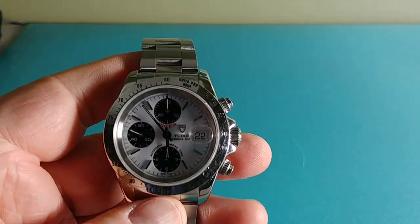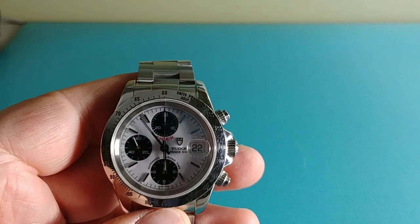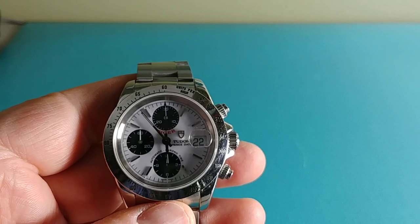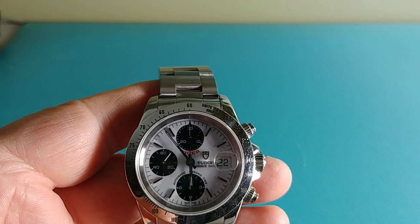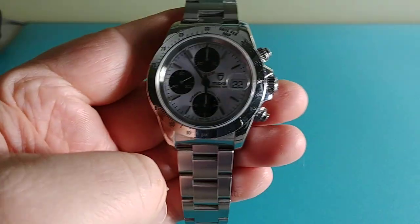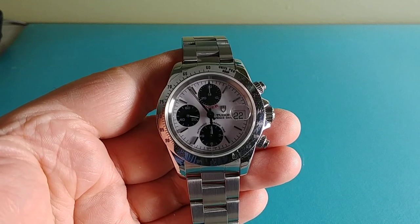It's a common caliber chronograph that most anybody can service. Some brands buy the base movement — or even the jeweled or decorated movement, as this one is — and then put their insignia on the rotor. This one says Tudor on the rotor, and they'll do minor modifications, whether adding a few more jewels or whatever, to personalize it to their own standards.